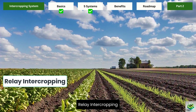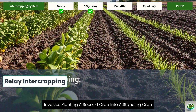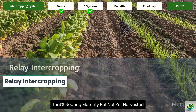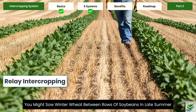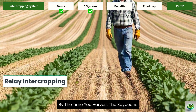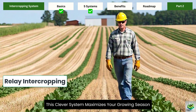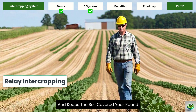Relay intercropping is a time-based approach that involves planting a second crop into a standing crop that's nearing maturity but not yet harvested. For example, you might sow winter wheat between rows of soybeans in late summer. By the time you harvest the soybeans, the wheat is established and continues growing through winter. This clever system maximizes your growing season and keeps the soil covered year-round.